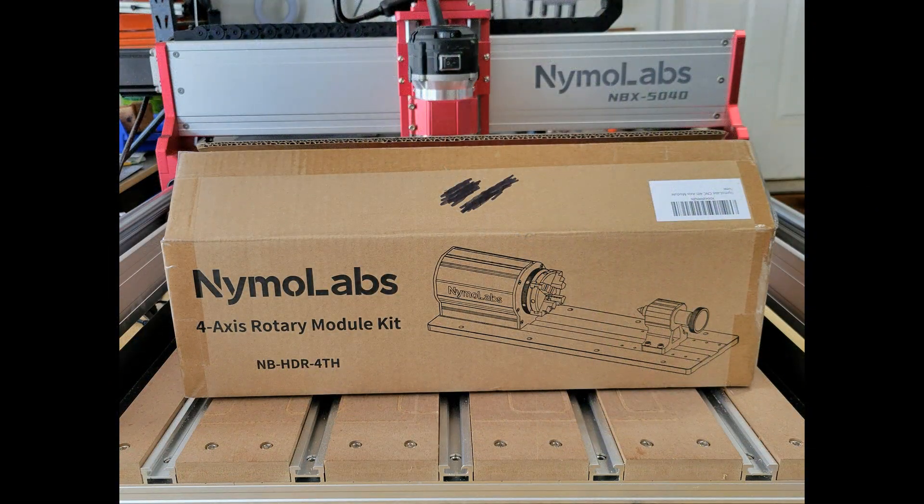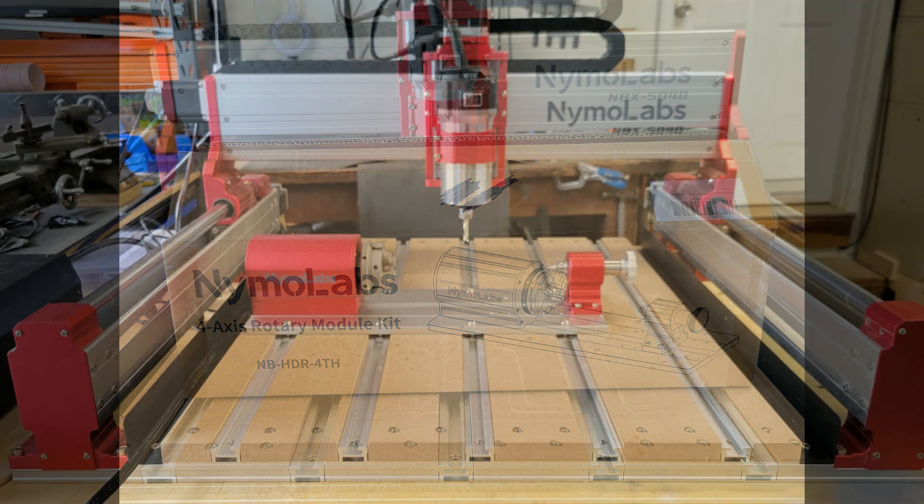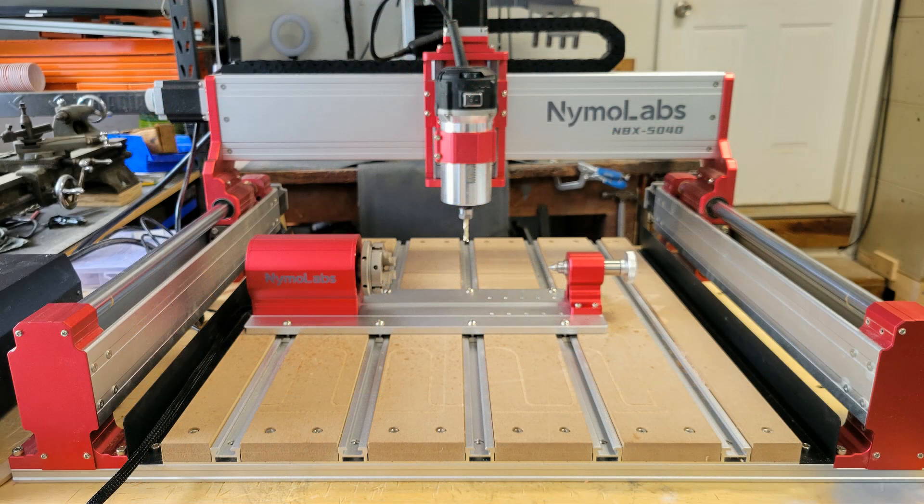Hey y'all, welcome to my channel. Today I'm going to be trying out the fourth axis rotary module from Nemo Labs. I'll show you how I set it up to get the rotary axis module parallel to the X-axis and how I set my zero position on the X, Y, Z, and A axes. As soon as I took this thing out of the box I could tell it was really well made — the fit and finish is very impressive.